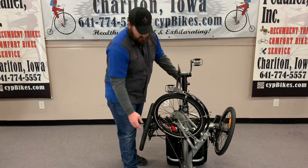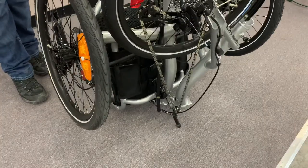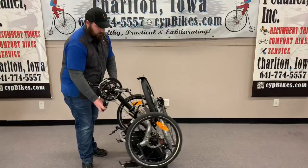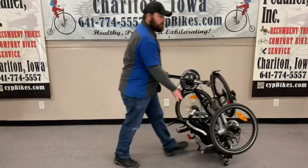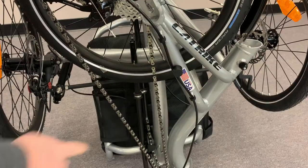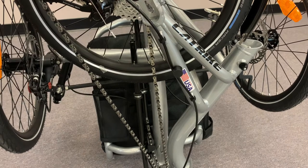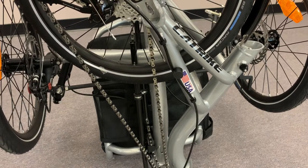A couple nice features: it has a kickstand on it so it doesn't fall over. Also, it's got some wheels so you can roll it around. Another nice feature is it has a tab right here so when you put it on the ground it not only protects the frame but also keeps the rear derailleur from touching the ground.